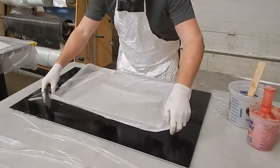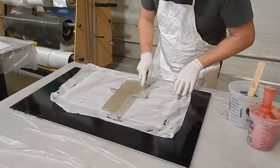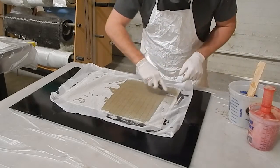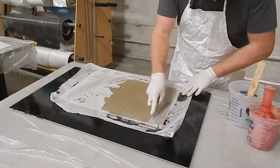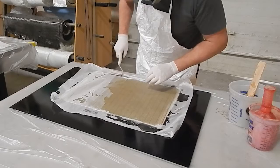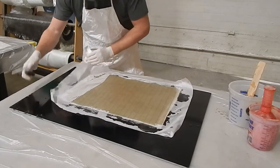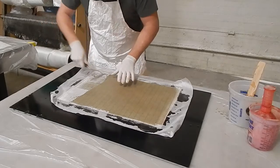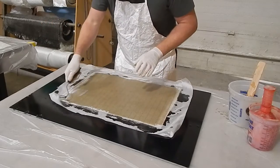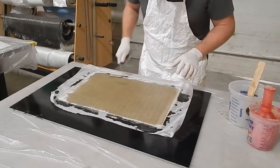The resin on the peel ply will not cure. Laminating resin leaves an open bonding surface for additional laminating, so the peel ply will allow me to pull that surface off and not have a sticky top layer. I could alternately use gel coat or switch to a waxed finishing resin for the last layer. So I'm rolling it all out, I'll leave it to cure, and come back and have a look.